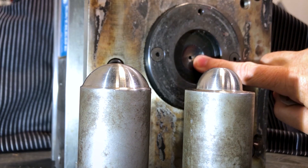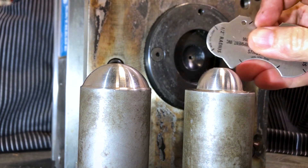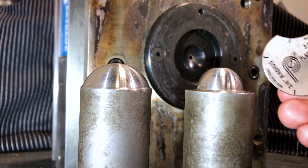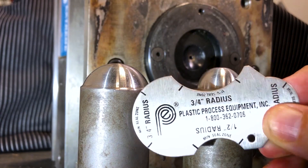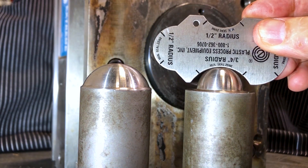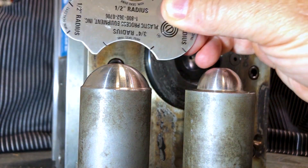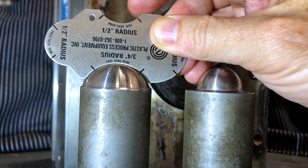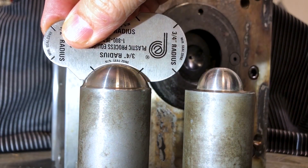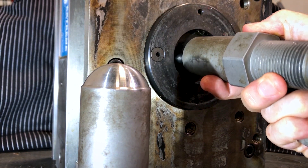Now that we know the mold sprue bushing is a three-quarter inch radius, let's use the other side of the gauge to see which nozzle tip we need on the molding machine. The three-quarter inch radius is marked at the top. Trying the smaller side — there's a bit of slop, so this is probably the half inch. Flipping to the other side — a perfect fit. That is the three-quarter inch radius. If we were to install the smaller nozzle on the machine where this mold is running, we would have a leak.